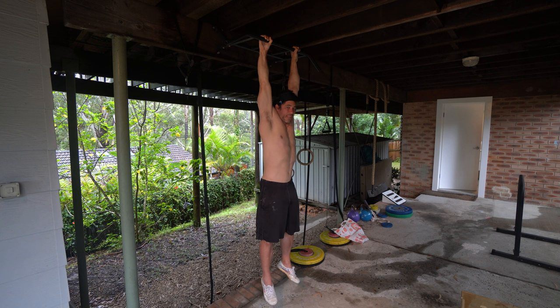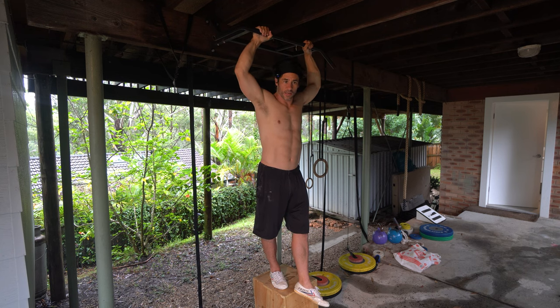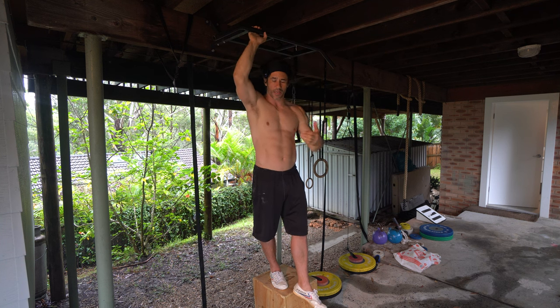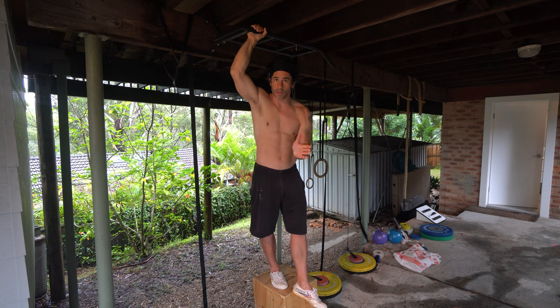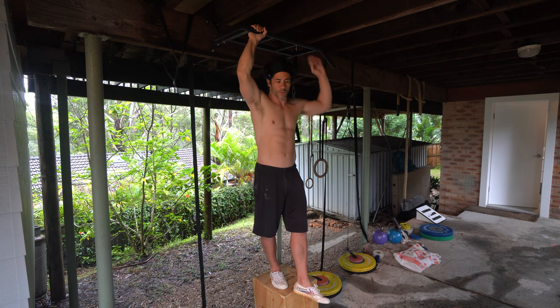I recommend doing this daily — six days a week, Monday to Saturday — always working at a relatively low intensity. You're not pushing to a point where you feel so much fatigue the next day that you can't do it again. The idea is not max effort. We're accumulating strength, flexibility, and conditioning by practicing regularly rather than sporadically going to complete exhaustion or failure.